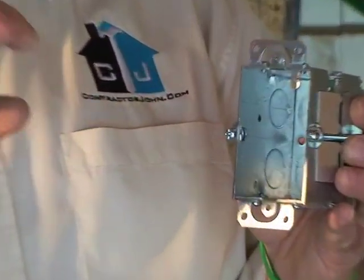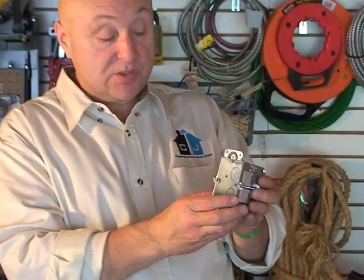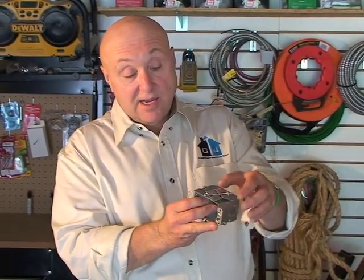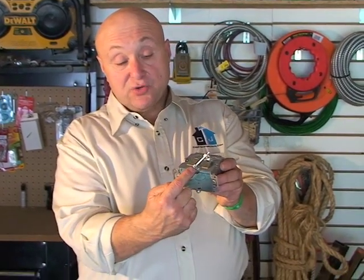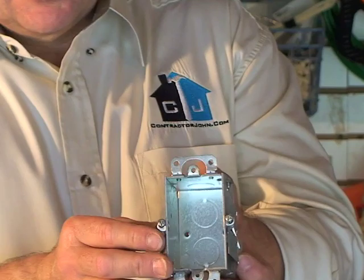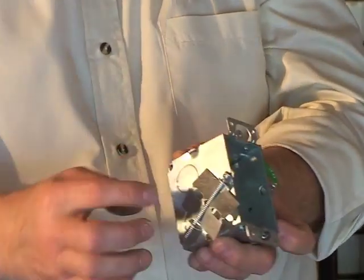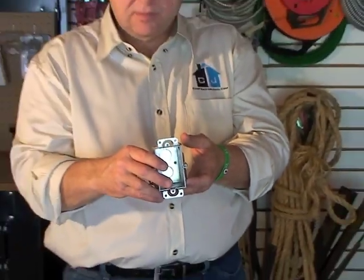Then we have what's called a handy box, a gem box, a brick box, a remodeler's box — different names for it. It's smaller, for an application where you've got to cut a hole in the drywall and put a new receptacle in where there isn't anything now. On the side there are these butterflies — you draw that screw up and it folds the butterfly up and it will hold it in the wall. The butterflies fold up behind the drywall, and that's what holds the box in the wall.